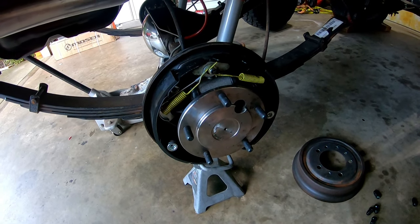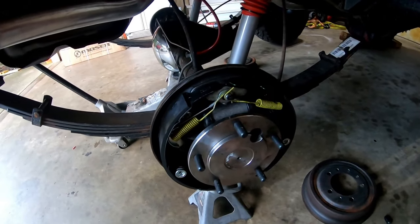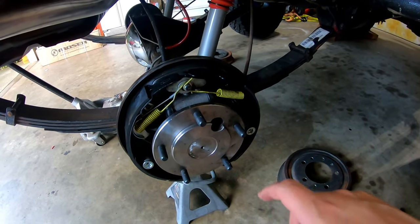That was a long introduction, but I wanted to share the background of how I got to this point. I've got the Moser kit right behind me — opened it up, looked at the parts and the instructions. Let me go through what comes in the kit and then we'll start tearing into this and get these new axle shafts installed. I've got the tire off and the drum off, and I'm staring at my brake shoes, springs, and wheel cylinders.